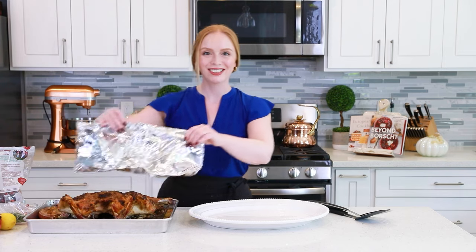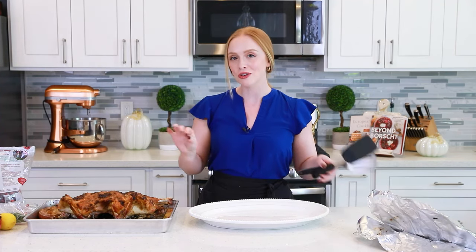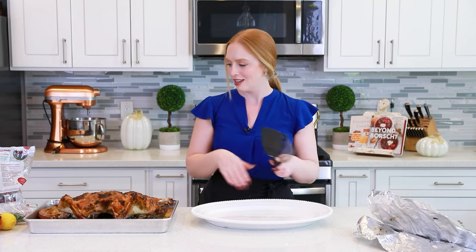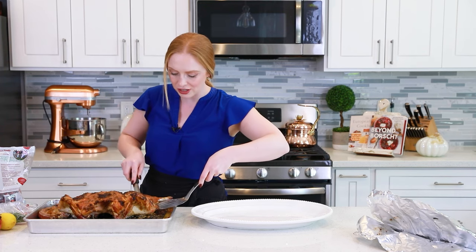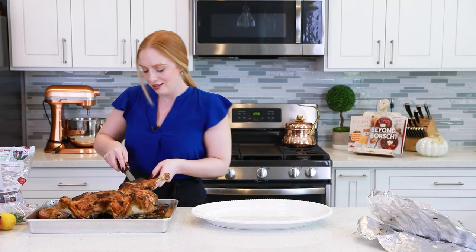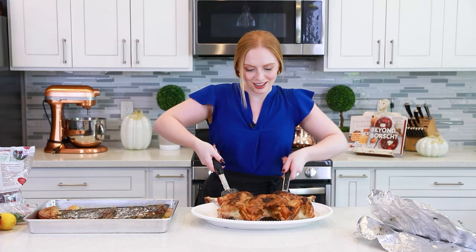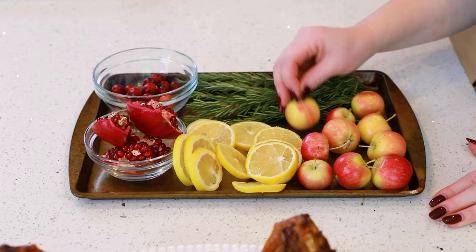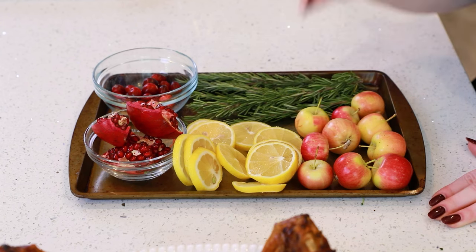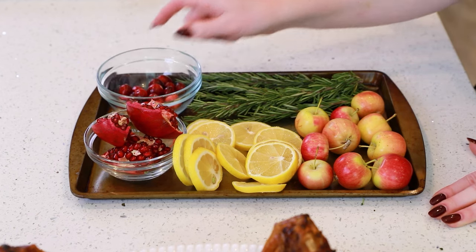Our turkey is done roasting — it smells so good! I'm going to carefully transfer it from the pan onto a large serving platter, sliding a couple spatulas underneath to lift it out. To garnish our turkey platter today, I'm going to be using some rosemary, these little tiny baby apples, and because it's a lemon turkey, lots of lemon, a little bit of pomegranate, and some cranberries.